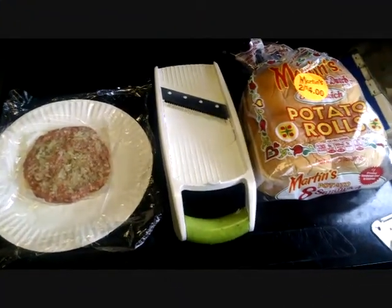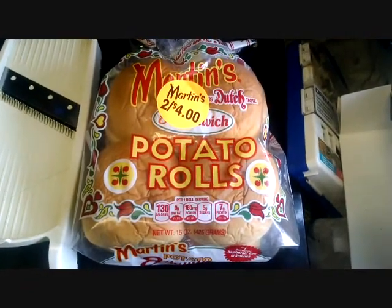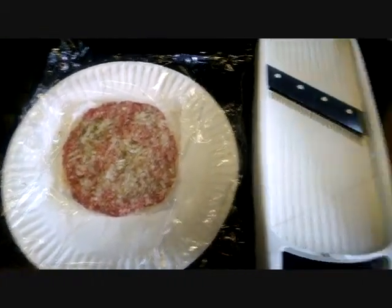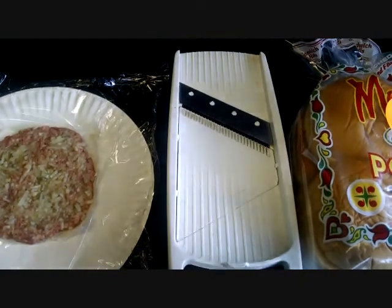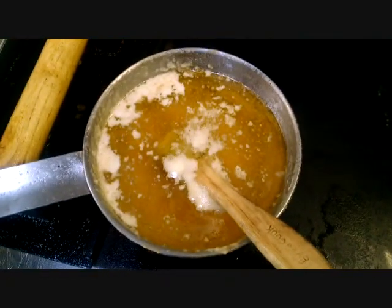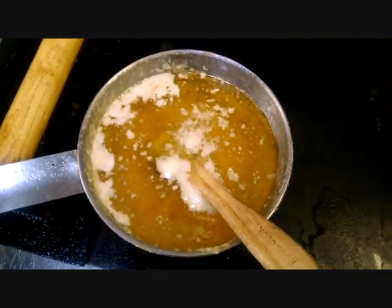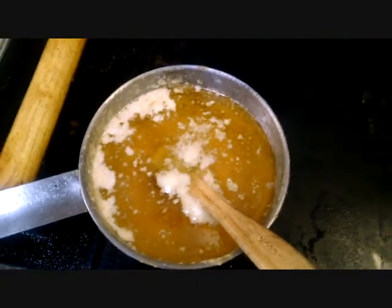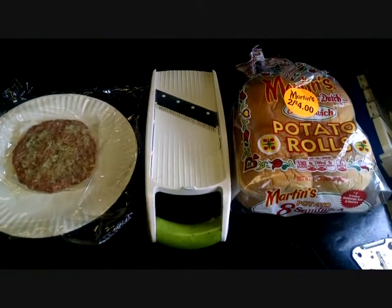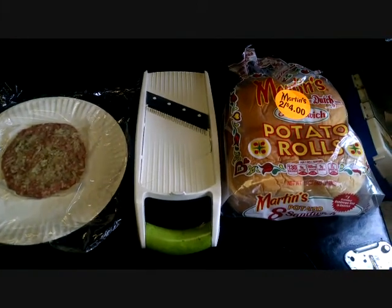I'm getting ready to make myself an onion smash burger, and I've got to point out the key to them, in my opinion, are these Martin's potato rolls — they're awesome. That's the mandolin I use to get the finely diced onions. It comes with both coarse and fine chopping blades and thick and thin slicing blades. And here's another little secret: use real-deal butter. You can go with the no-salt variety, which I do. There's the three basic components pre-cooking, and we'll get to the cooking and the dressing of the burger later on.